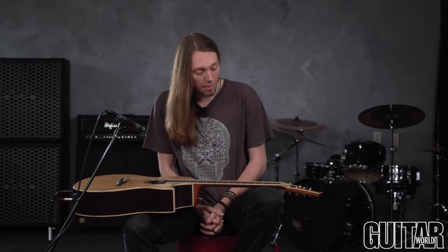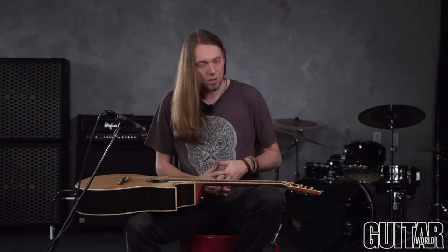Hi guys, welcome back to another column. Mike Dawes here at Guitar World headquarters in New York — great to be back. I want to talk to you today about a technique that's colloquially known as lap tapping. This is a technique I kind of stumbled across when I accidentally discovered that my mother had dropped my Les Paul and the headstock had fallen off. It's a little bit of a weird story.